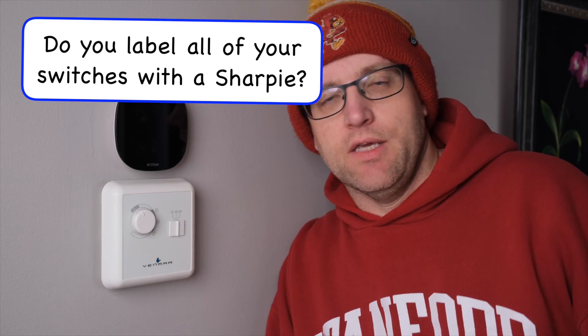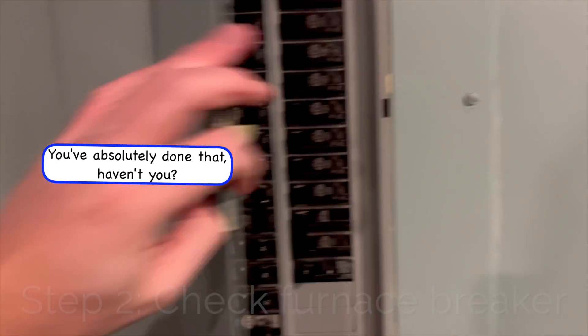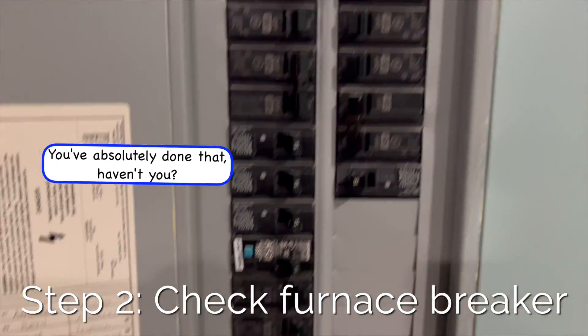I know it sounds dumb, but it would be even dumber to pay an HVAC guy $100 to come over and flip a switch for you. Step two: check to make sure the furnace circuit has not been tripped.